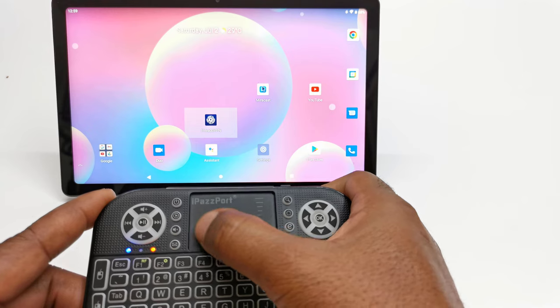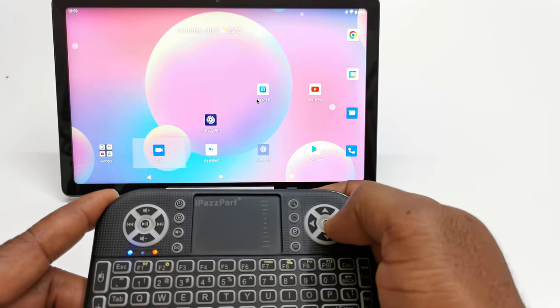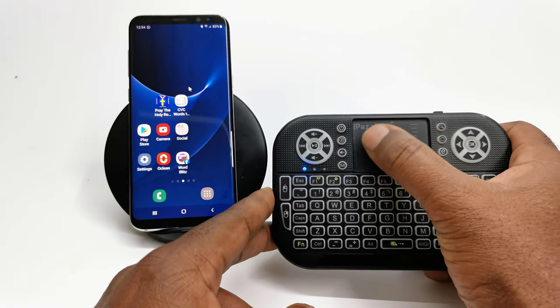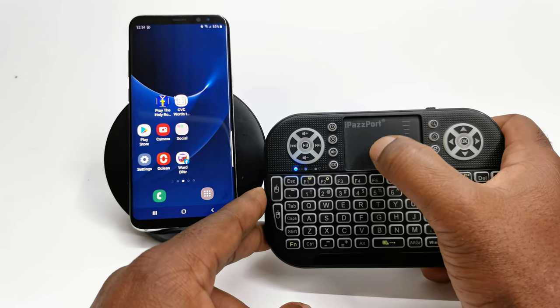Finally, you can connect this keyboard to your mobile phone or tablet and get all the functions including the trackpad to navigate your mobile device, the same way it's done on the Android TV box. However, when connected to a mobile phone, the mouse cursor experiences a bit of latency.